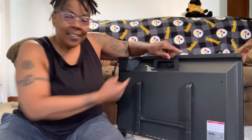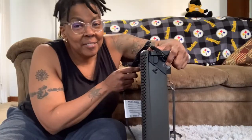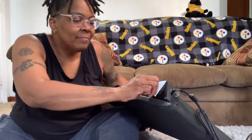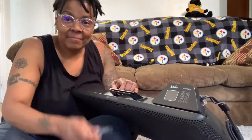It also has an easy carry handle and it's very lightweight. Right now I'm showing you the main power button and you'll find the program controls underneath this instruction sticker. There's also a protective layer that has to be removed as well.